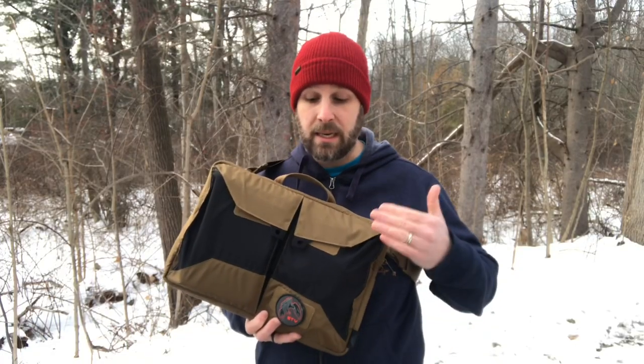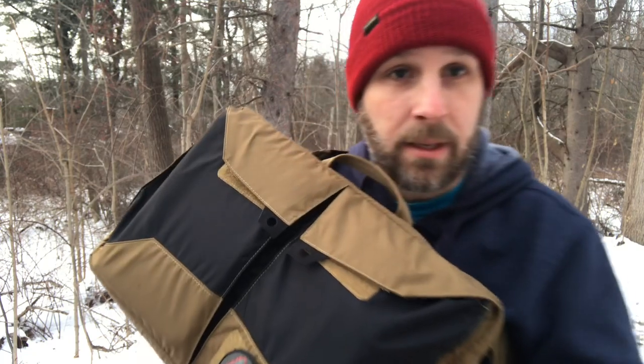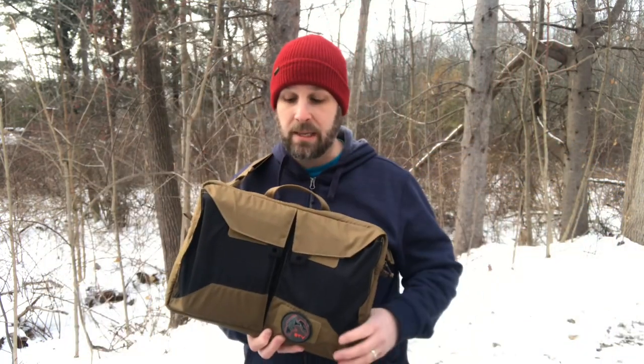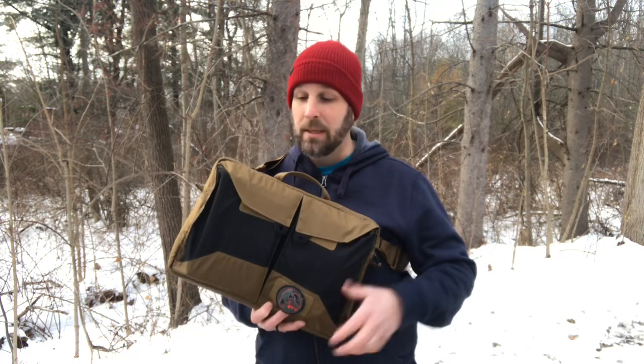A couple of details: YKK zippers, Woojin buckles, and it is ripstop nylon — you can see the little checkering there — so it's very durable nylon. It's part of their urban line and features what they call the insert system. The organizational pouches I was showing come in lots of different varieties, so whether you need something for pens, markers, or different size pouches, there are lots of different ways to set up the interior organization.